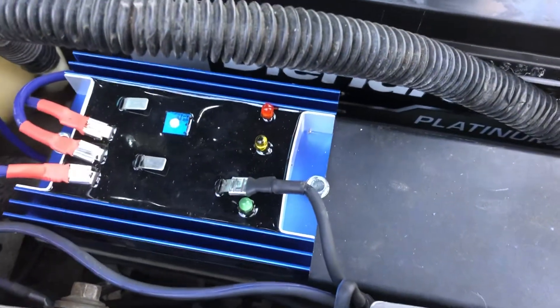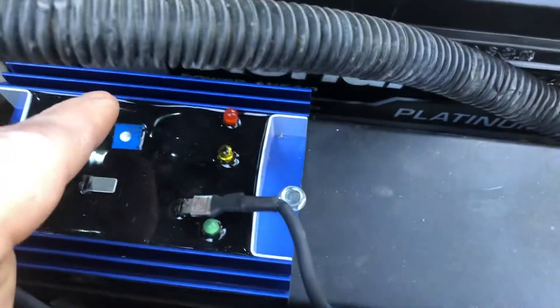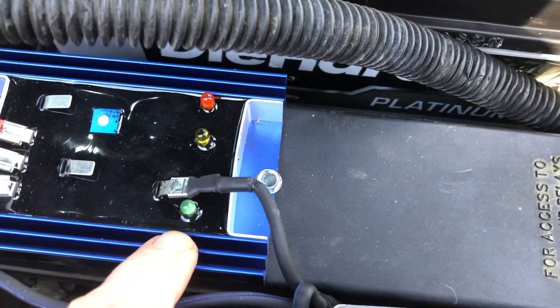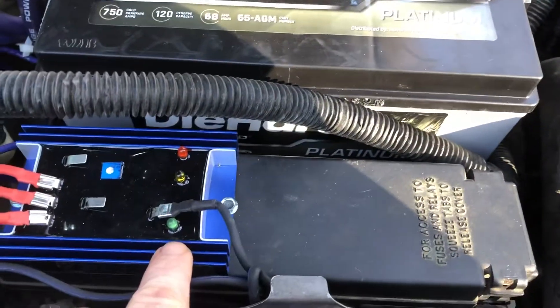Once everything's hooked up and you start the vehicle, these two lights should come on. If they do, everything's fine. If this green light comes on over here, something is wrong — that light should never light up.